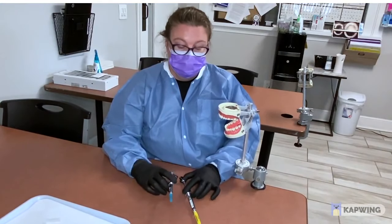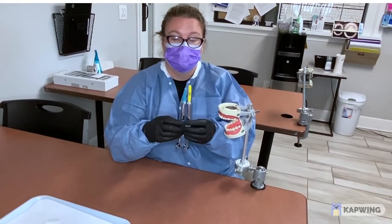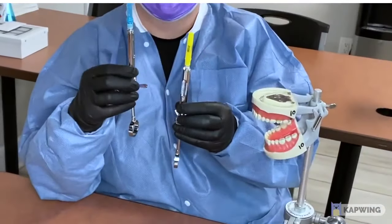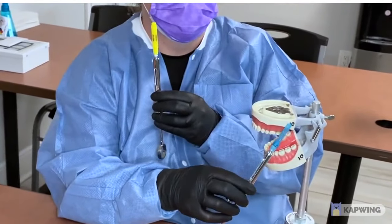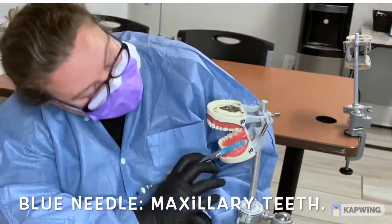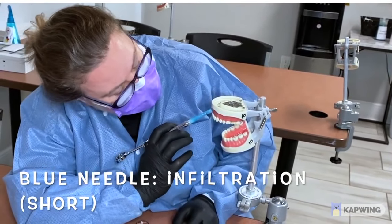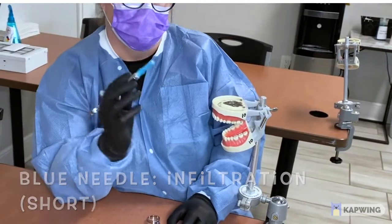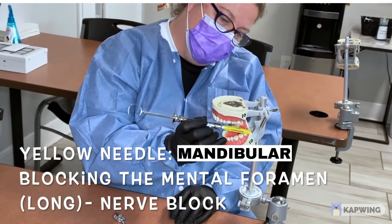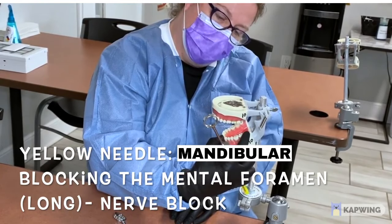Now we're going to show you the difference between your blue and yellow needles. The blue one is a little bit shorter than the yellow — it's for the maxillary, everything on top. Each time you get a shot on the top it is infiltrating on individual teeth. The blue is shorter; the yellow is for the mandibular. It is a block — a longer needle that gets the whole side numb.